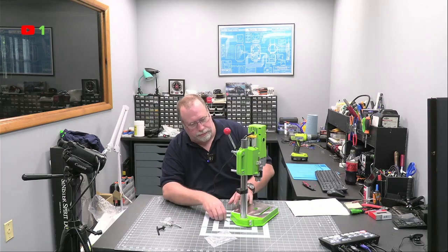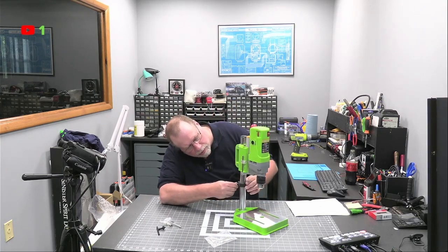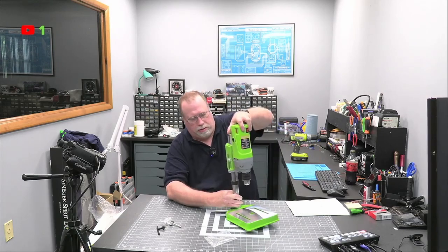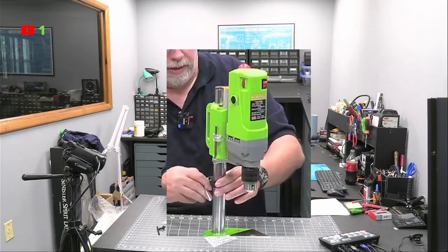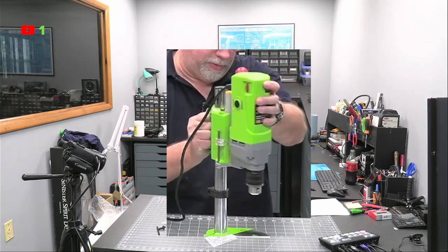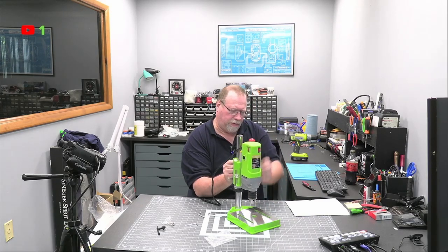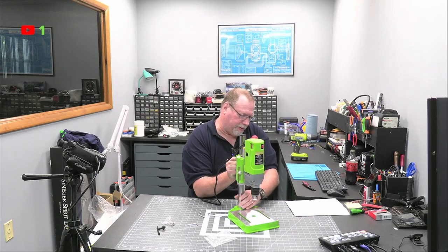Maybe you don't adjust this — looks like you do. It's the biggest one. I'll undo this, undo this, undo this. Right about there is good.